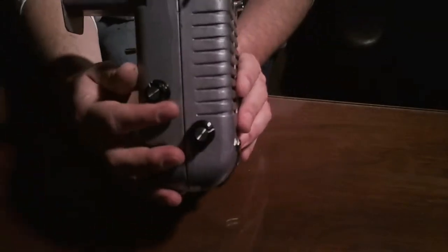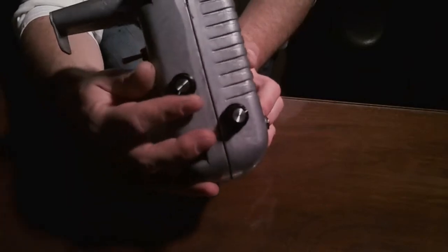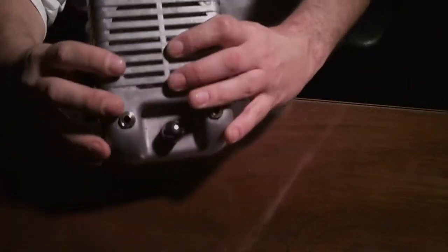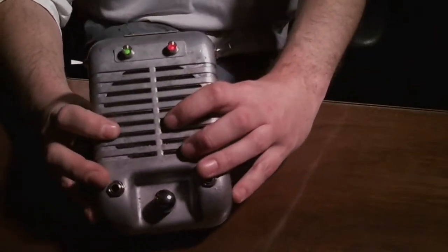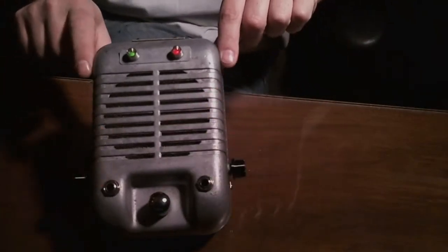I do have a tone control on here. It works okay, but I've got to work on the capacitor a little bit. But all in all, I like it — I think it's really cool. We'll power down and do some sound tests so you can hear it.